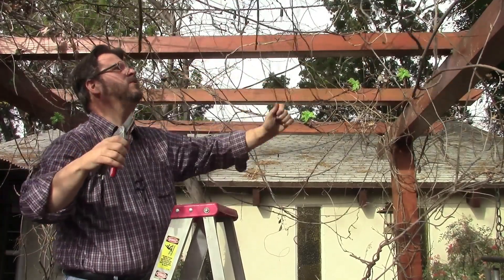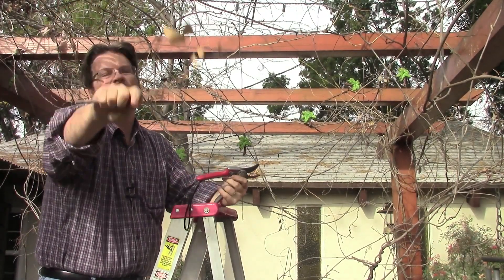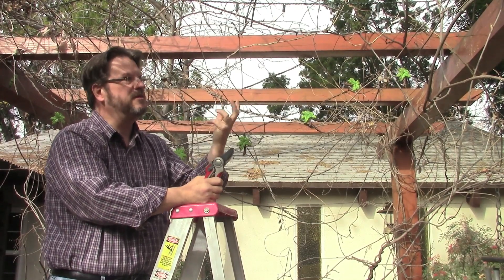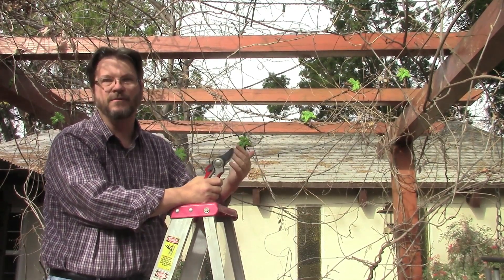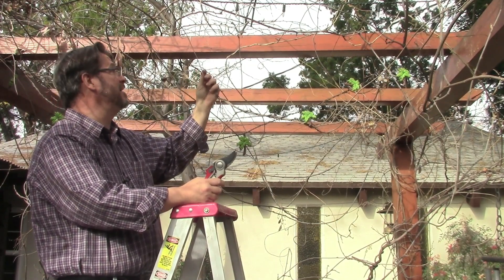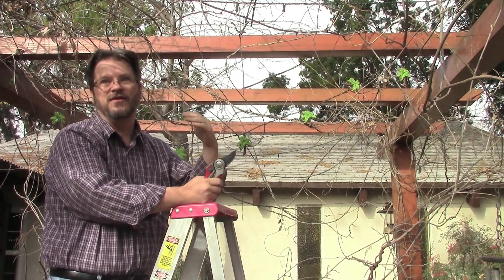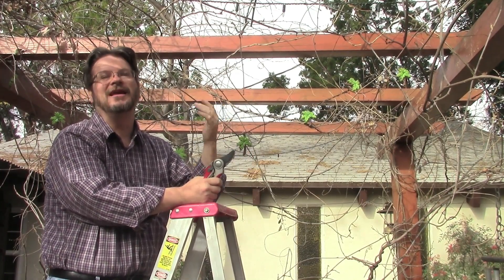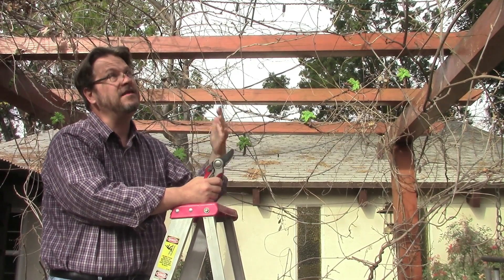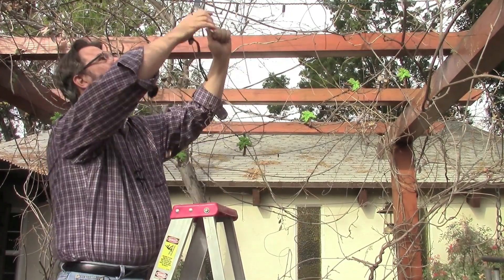Now the one issue here is I'm probably not pruning this at exactly the right time of year. If you really are concerned about blooms and everything else, you do need to make sure you prune at the right time so you're not cutting off the flower buds. This has not yet leafed but it is looking like it's starting to bud, so I probably should have done this a little while ago. Because this one doesn't flower very regularly anyway due to lack of sunshine, I'm not that concerned about it — I'm mainly pruning for control.